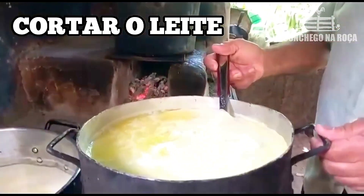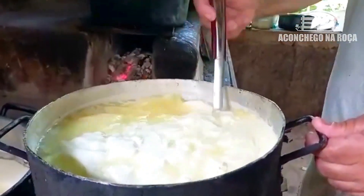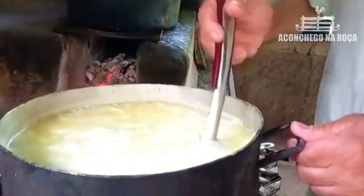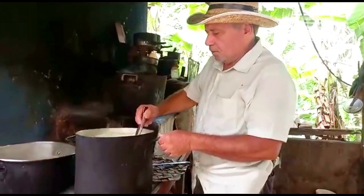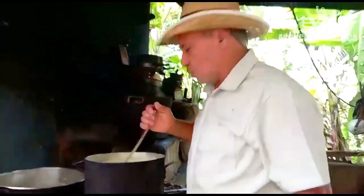Agora eu tô cortando o leite pra fazer o queijo. Que maravilha! Corta o queijo — se a gente dá o nome de cortar, cortar o leite, né? Tem outro nome, mas a gente fala assim: cortar o leite, fazer o queijo. Aí daqui a pouco o soro fica todo em cima e a gente só faz escoar ele.